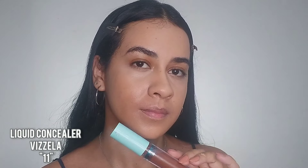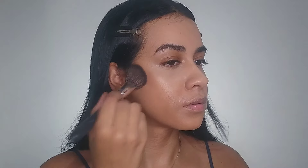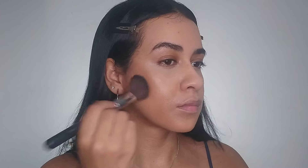For contouring I do the same thing — mix it with the rest of my foundation — because as you can see the concealer is too dark for me. So catch this tip: if you have a concealer that's too dark or too light, mix it with your foundation.